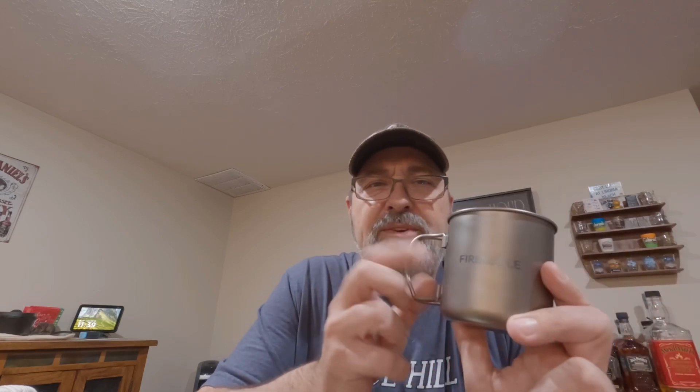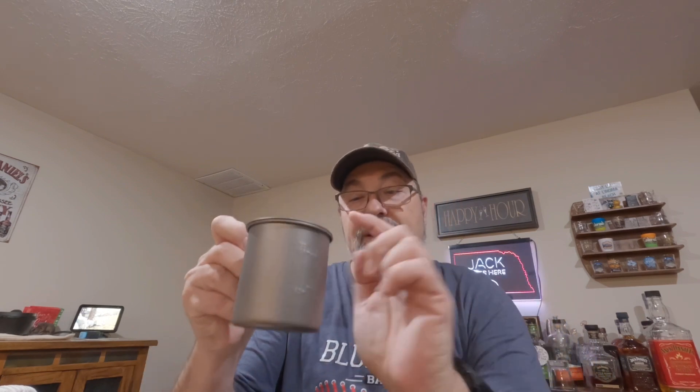Speaking of value, let's talk about the price on these two. The Fire Maple runs about $29.95 on Amazon. Currently, as of February 12th, 2023, they're having a sale and you can get it for about $21 on their website. The Boundless Voyage regular price is under $20 — under $20 for a titanium cup with the lid and the stuff sack. I think that's an absolutely amazing deal. Regular price is $10 less than the Fire Maple, which is a great deal.